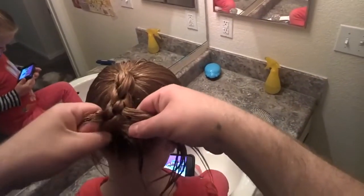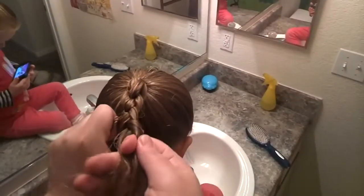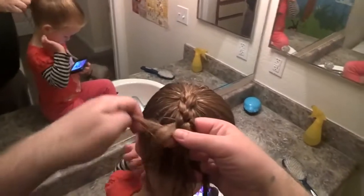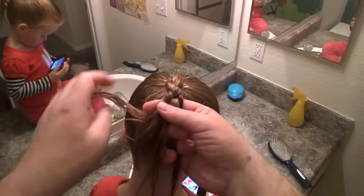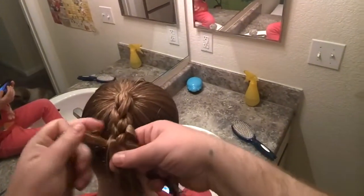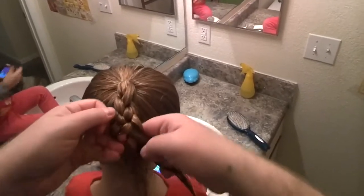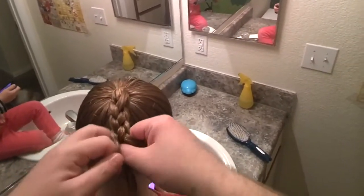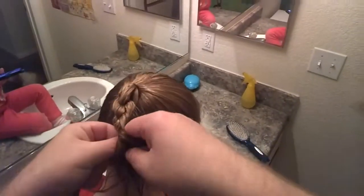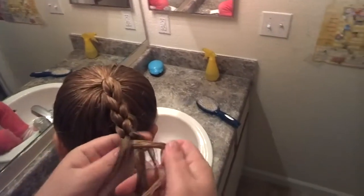Then do the same thing — over, under, and over — and pull on them, straighten them out. I'm gonna take a timeout so I can straighten these out. Then over, under, over, and pull.